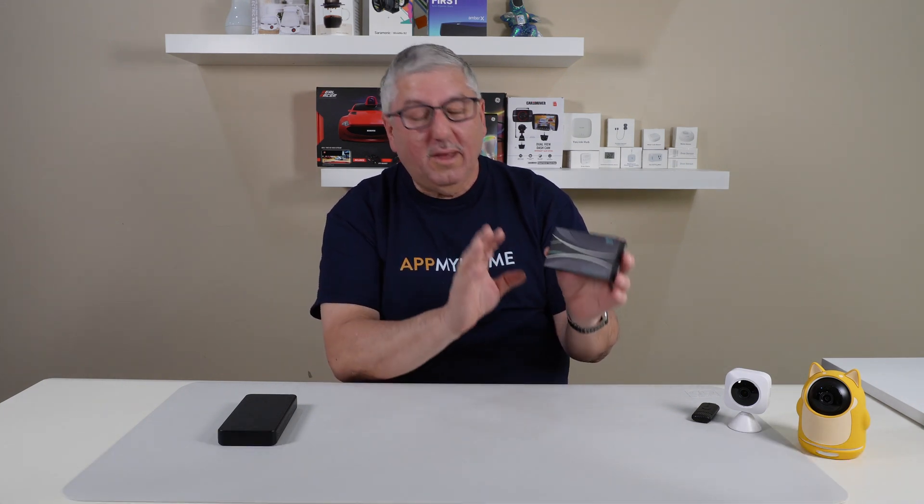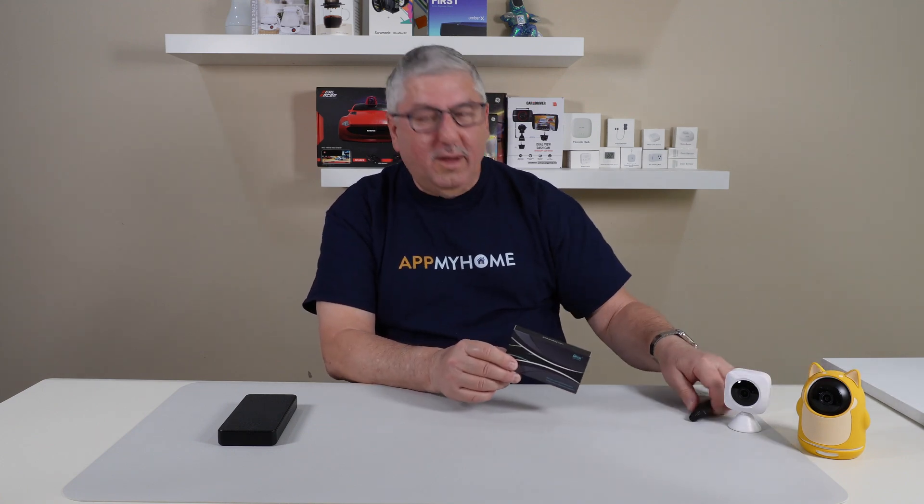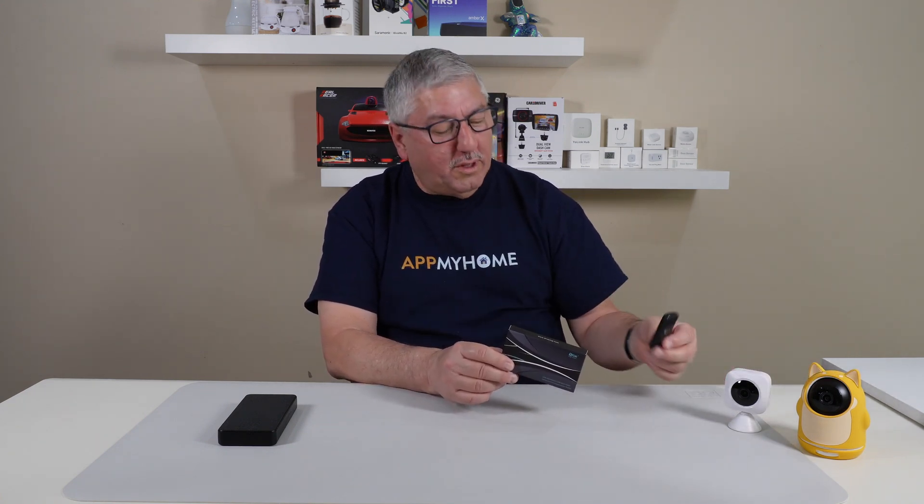Hi, it's Mark with Atmahome, and today we're going to take a really quick look at the DROC. This is a voltage tester for a USB. It's something I needed to figure out, like how much power do things like the cameras draw, and this little stick here that goes for our Twinkly music.